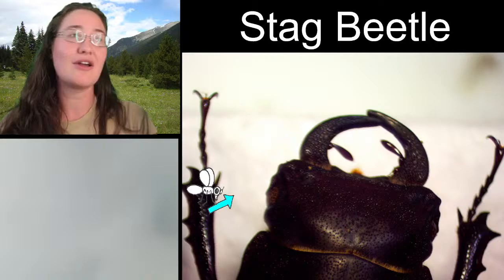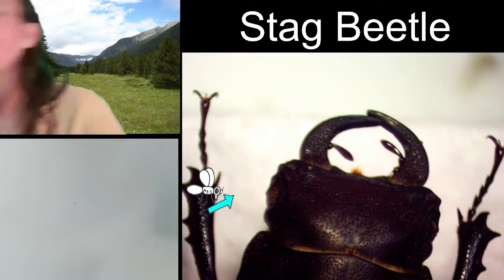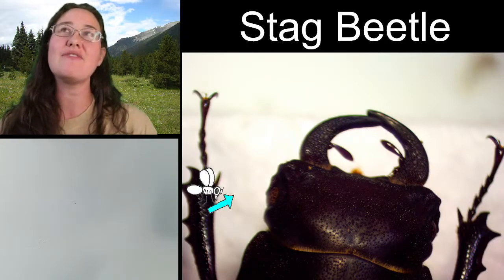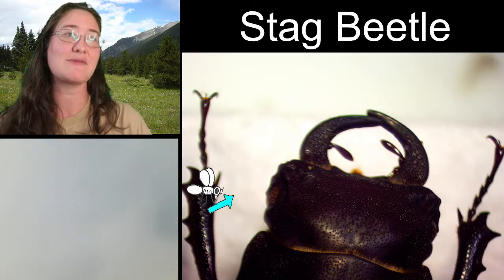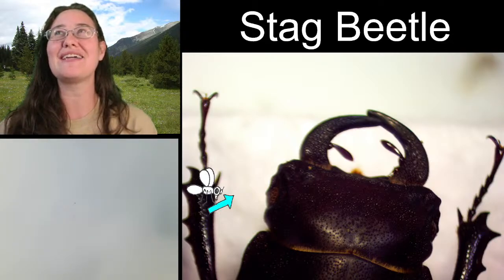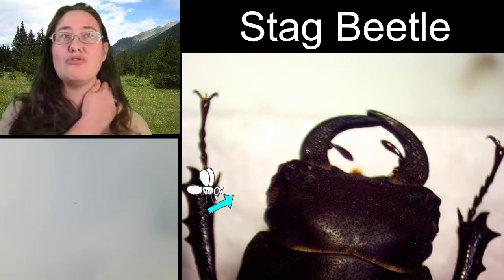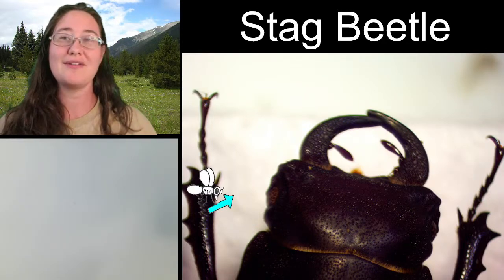So we are looking at a stag beetle today. This stag beetle was collected in one of my secret awesome places to collect, which is Mount Carmel Junction in Utah. It's very very southern Utah, and every time I've been there there have been awesome bugs. It's a very small — I wouldn't even consider it a city. There's a gas station and a hotel and maybe a restaurant, but all of the lights are really bright and they bring insects in from a huge distance away.